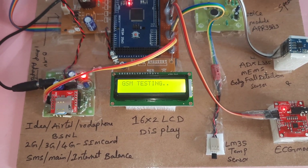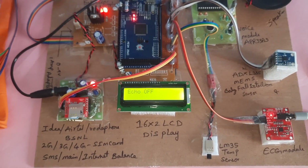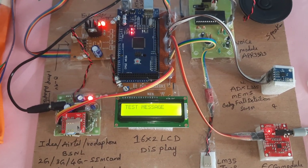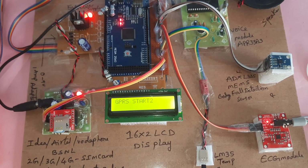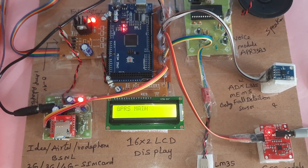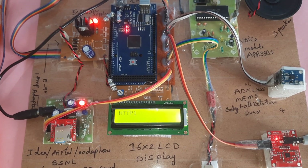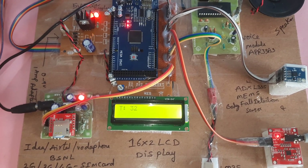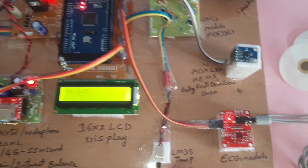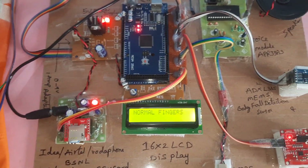Now I am giving the power supply. The system announces: 'Solution for paralytic patient healthcare monitoring system.' GSM is testing, connected, echo finding network. SMS1, SMS2 sent. GPRS main connection established, HTTP enabled. The display shows T for temperature, E for ECG, X and Y coordinates from the accelerometer sensor, and finger values — all normal.